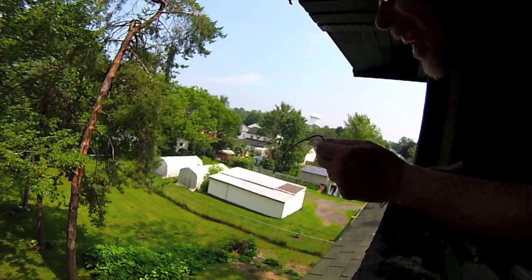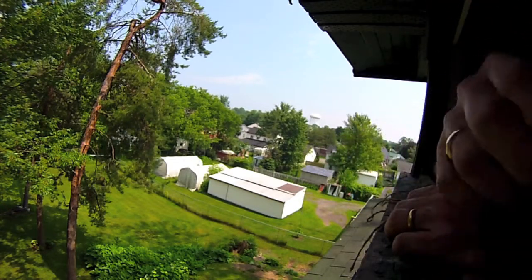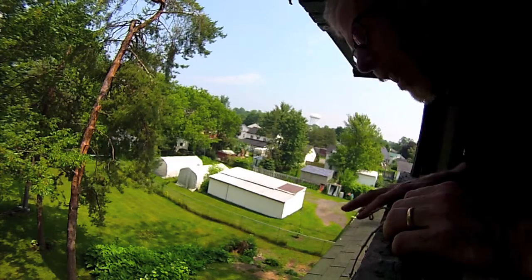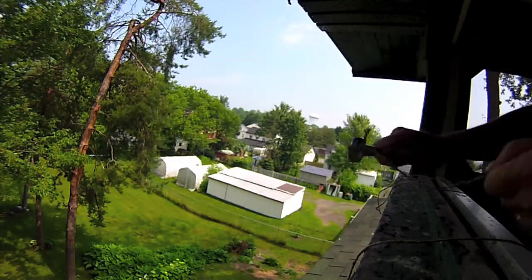I think I hit the tree — that's pretty close. Okay, I'm going to stop this recording now, retool, and I'll be back in a minute. Okay, let's give this another go. I'm back.